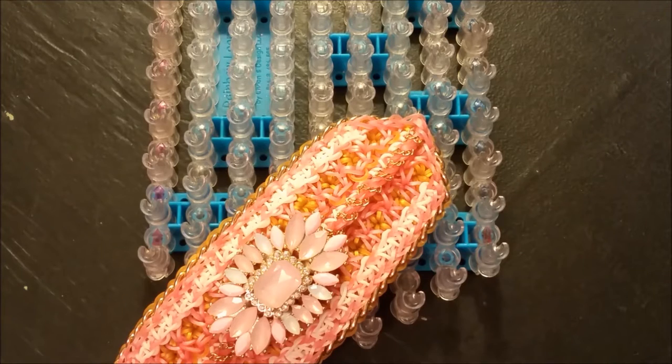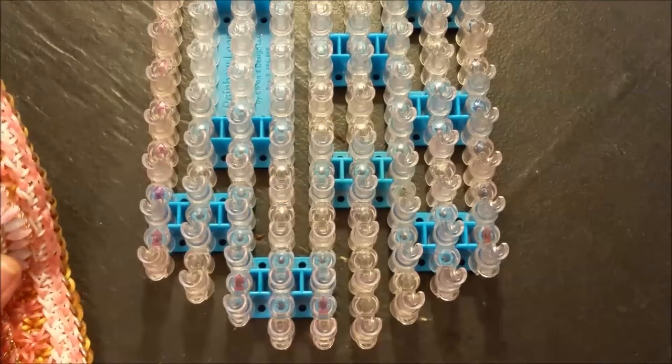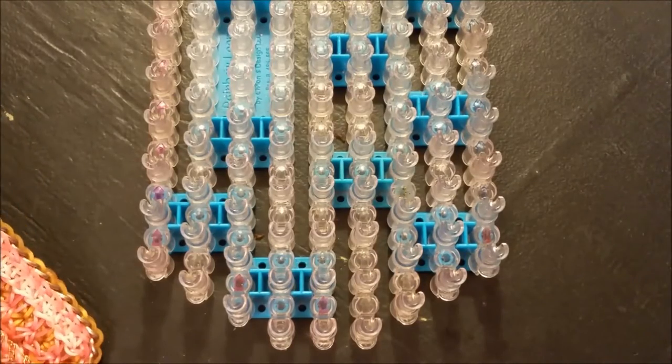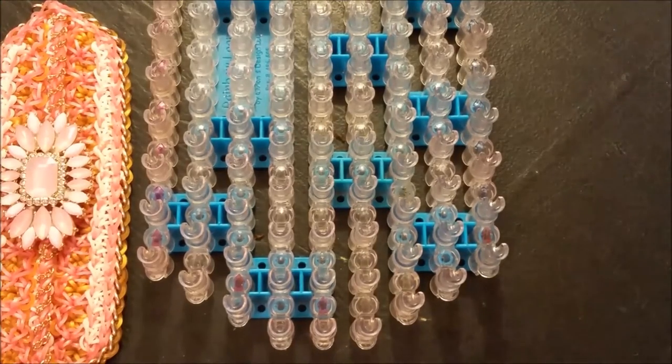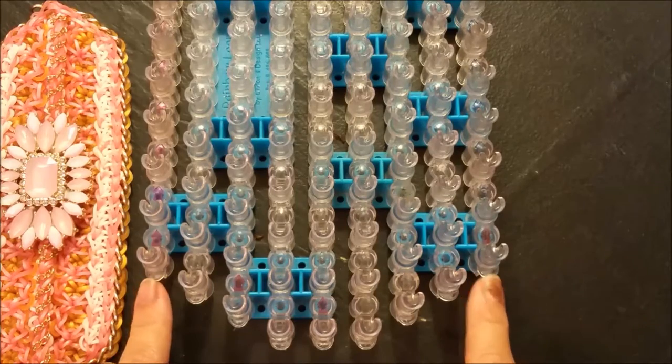Hello everyone, Carolyn here and welcome to today's tutorial. Today I will be showing you my own original design — this is the Peaks and Valleys bracelet. It is a nine pin bar or three looms design. You will want it set up in this configuration with your three most pin bars aligned and then going up a staggered step on each side till you reach the outside of your looms or loom.